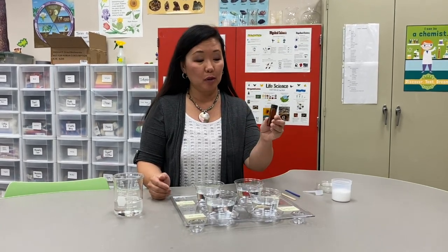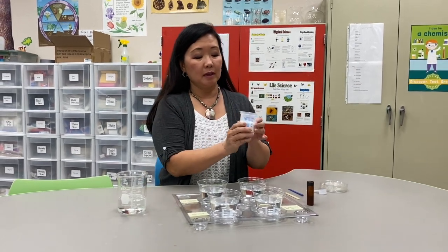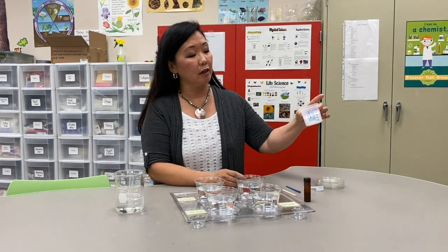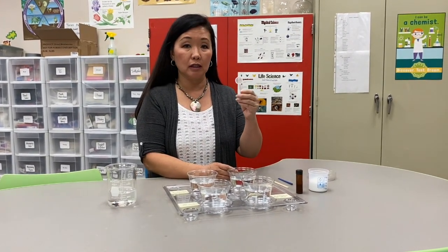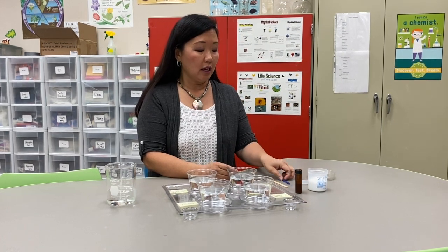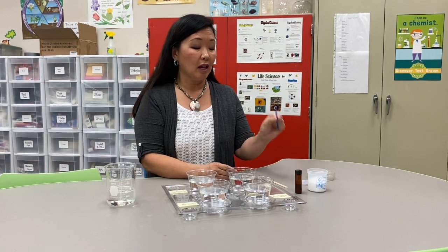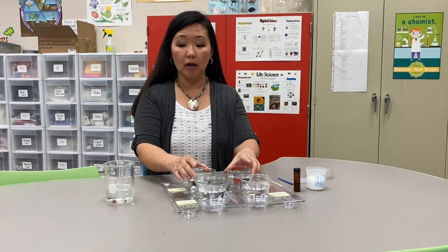I have a little vial of brine shrimp eggs, a cup of kosher salt, a measuring spoon — a teaspoon for the salt — a measuring spoon for the brine shrimp eggs, and a stir stick.